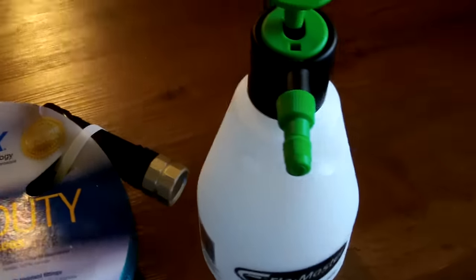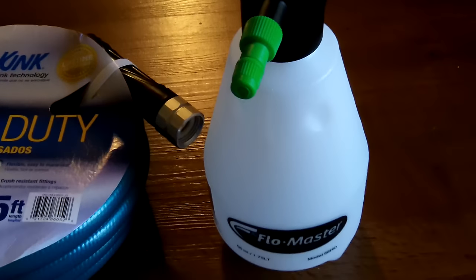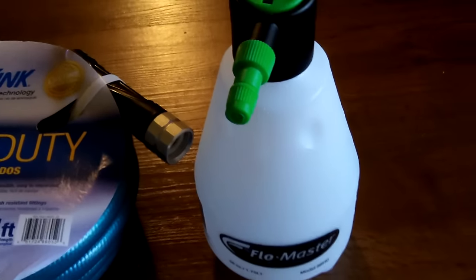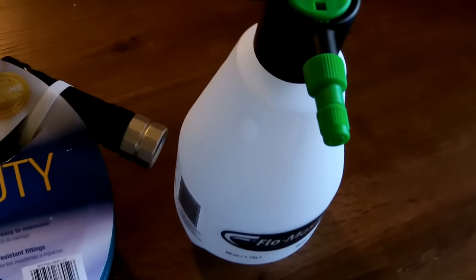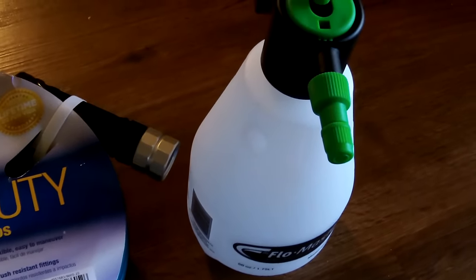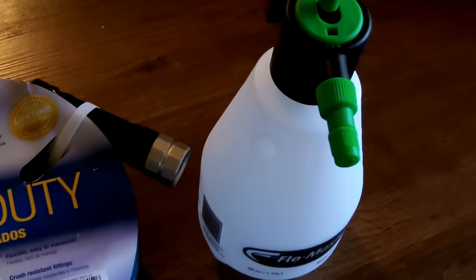A pump sprayer — for me it might be mixing a little bleach and water together to make a disinfectant solution to spray on certain things, or whatever you want. You can just spray dishes down with this or whatever. A good little garden sprayer is good to have.